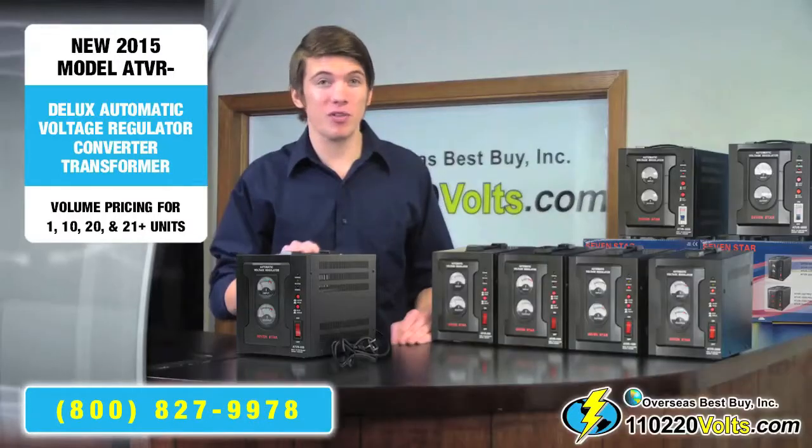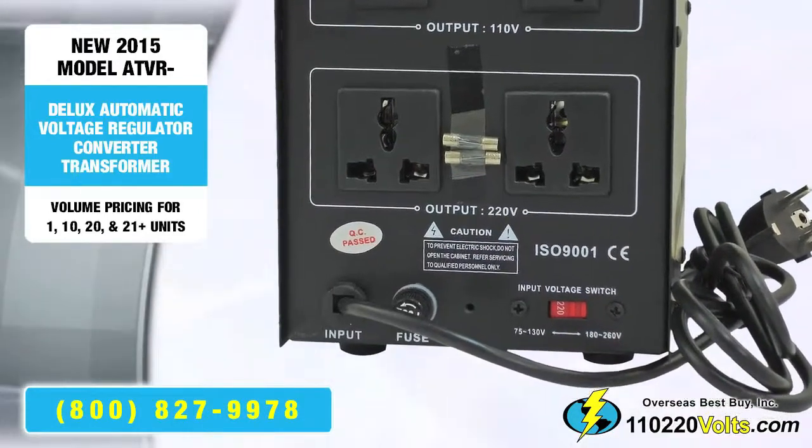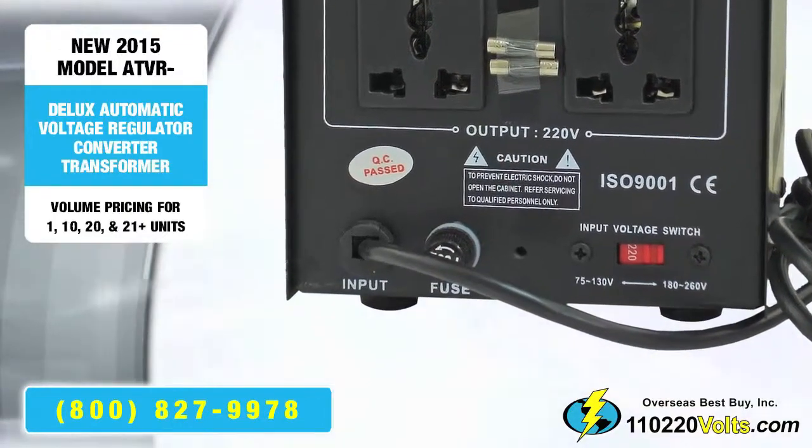This unit is equipped with multiple safety features. The built-in fuse protector, for example, is a safety precaution that is enabled if the unit becomes overloaded. This can occur by plugging in an item with higher wattage requirements than your voltage converter can handle.